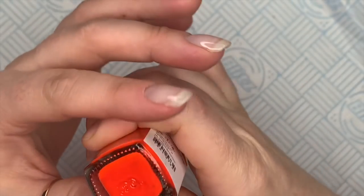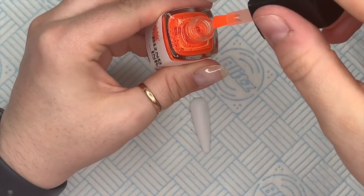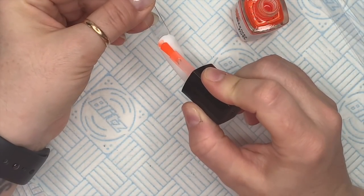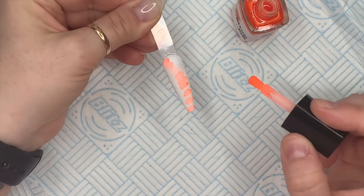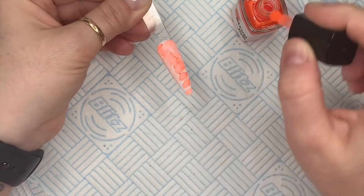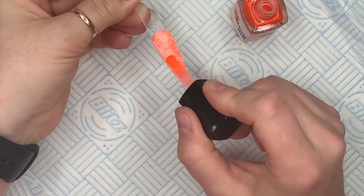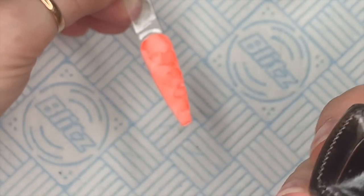Here you can see me shaking the bottles — they do have little balls inside to mix up the pigments, so just make sure the balls are flying about inside the liquid. Look how amazing this orange is, oh my goodness, it's so bright. I don't think it's doing it any justice on camera but it's beautiful. I'm going to add a little bit of the orange as well — not the neon orange, just the normal orange.